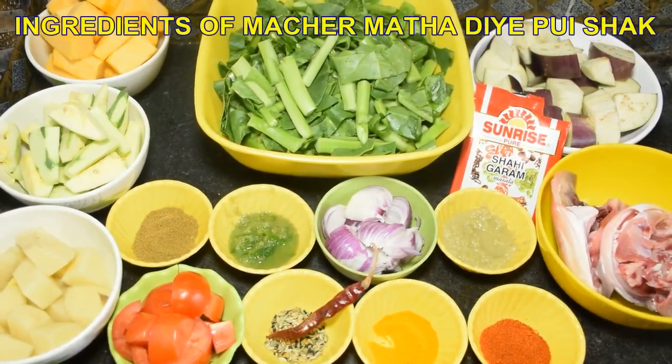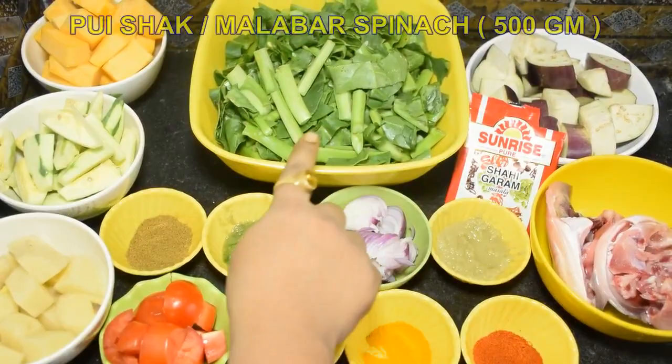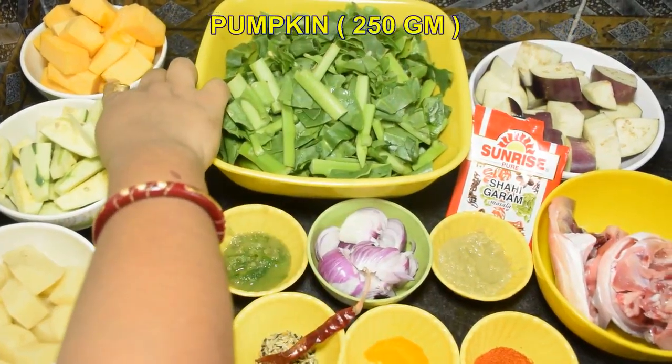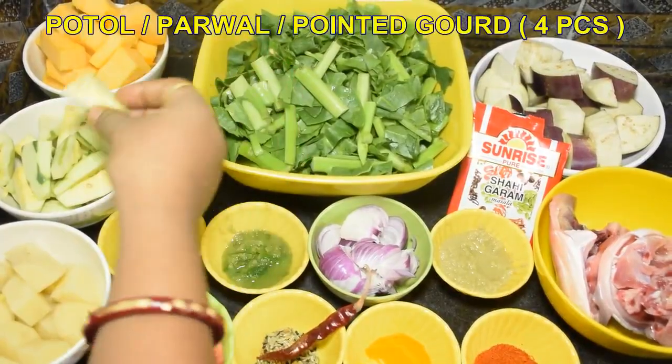Maachin maatha diye pushakke tod kari ar bhaa chanchra banano janao. Ami juto koron guli lagbe shaguli holo: pushak niyechi 500 gram, choro choro tukro kore. Pata gulo kata hoya chhe. Ar 100 gram kumro dhumo dhumo kore kata. Chate patol niyechi lomba lomba kore kata.